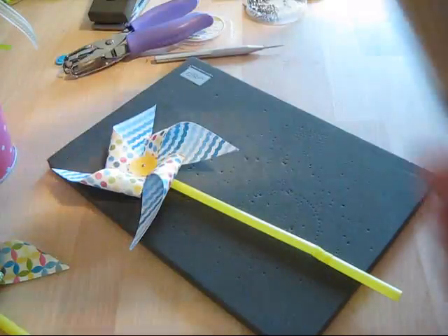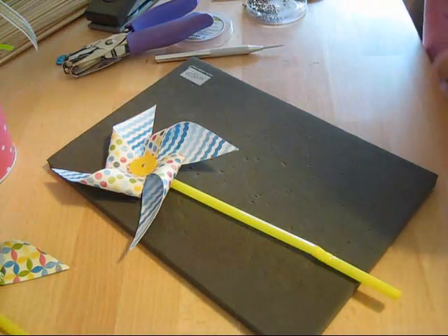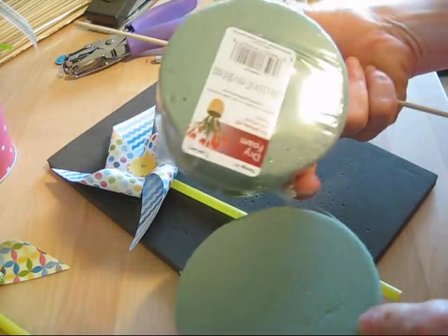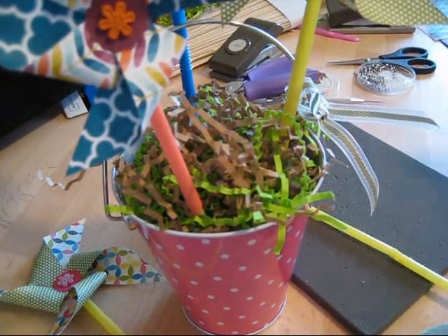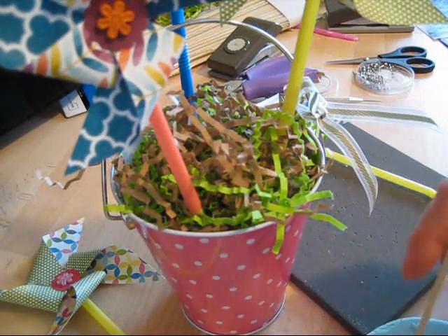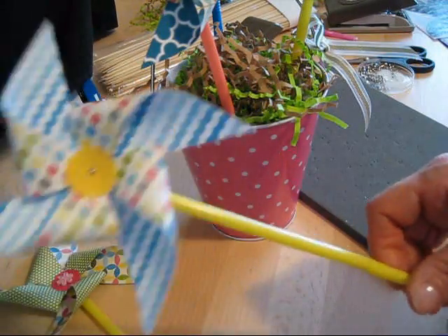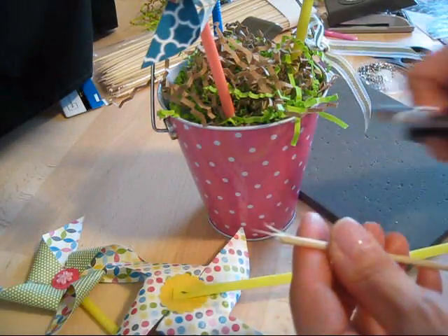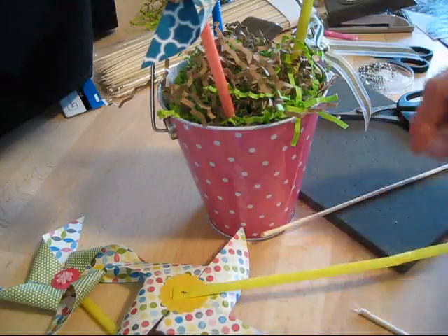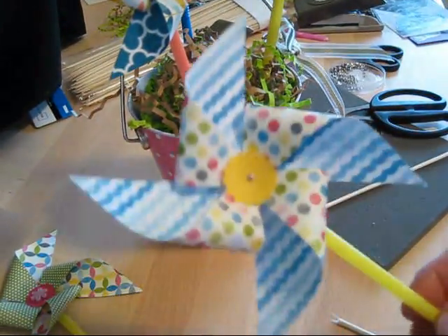Then I used a kebab stick — a bamboo skewer. I poked it into foam, the kind used for flower arranging. I cut the foam right in two and put it in my little bucket. Then I push my bamboo stick in. You're going to slide the pinwheel on and snap it — it's very easy to snap, you just snap it. If that happens, you can use your scissors and cut this off here. You can add different lengths of them, like this, to create a centerpiece with some flower ones mixed in.